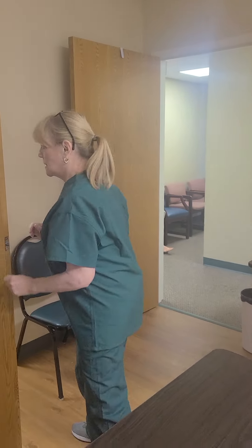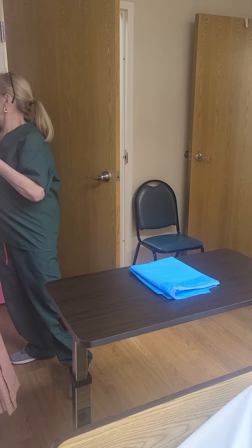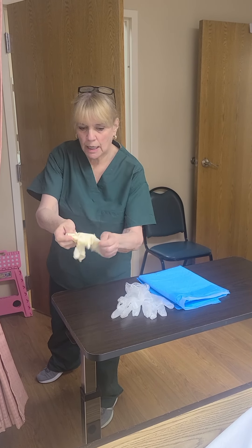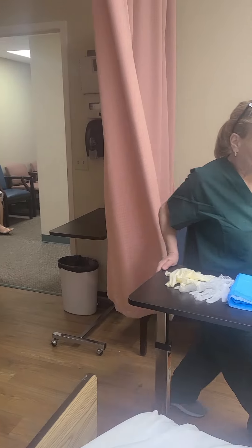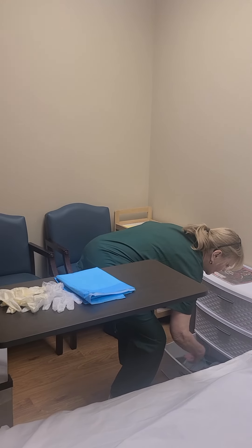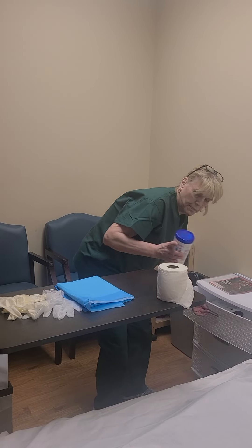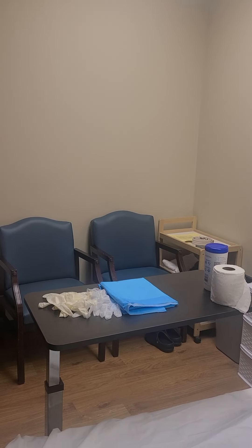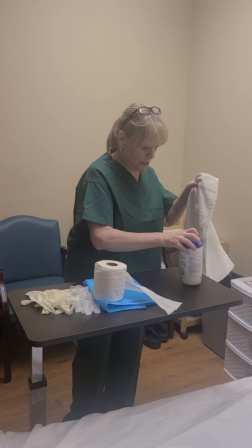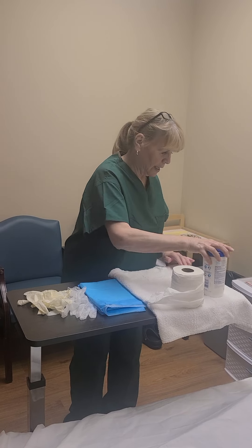Pulling the curtain. I'm washing my hands, and my supplies are going to be one chucks, two pairs of gloves, and that's it from there. I'm going to set this right here. And toilet paper and wipes. And I do need a small towel — I forgot. I'm just going to put that on the end. So: paper, wipes, and grab.